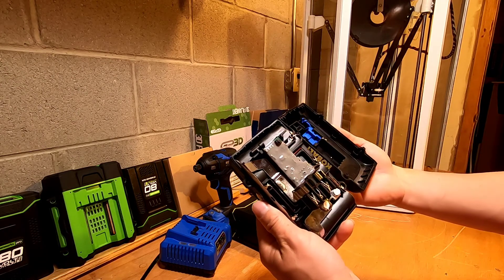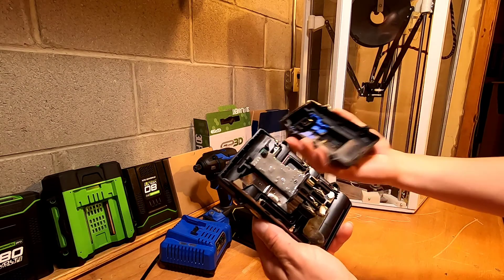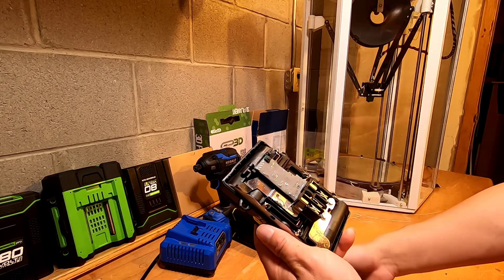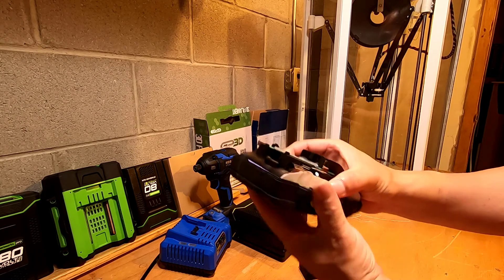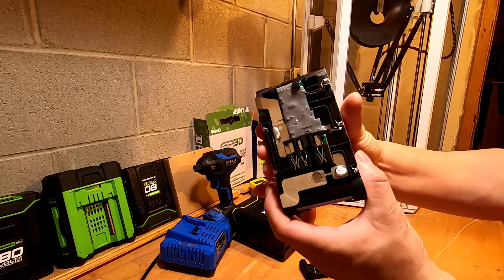So yeah, this is the inside. It's pretty simple. You just unscrew these 4 screws and you can simply open it up. And you can take off the seals. There are seals inside right here.